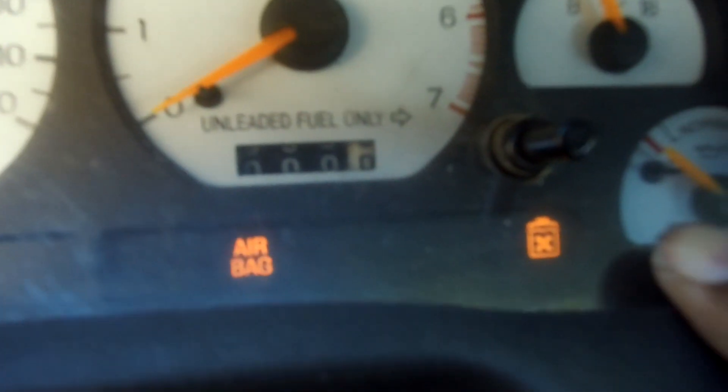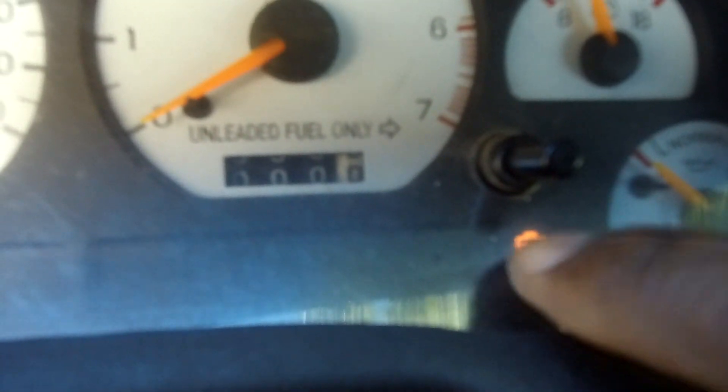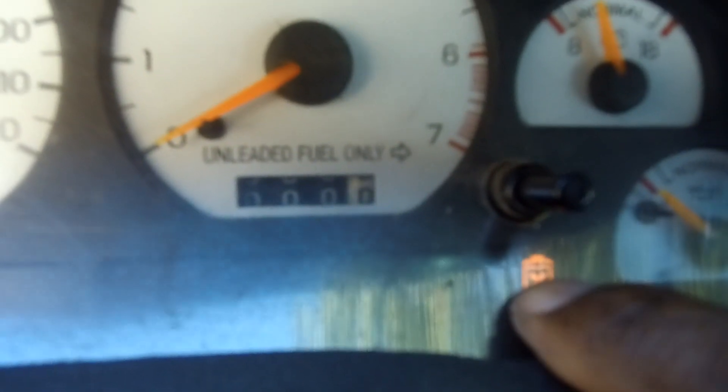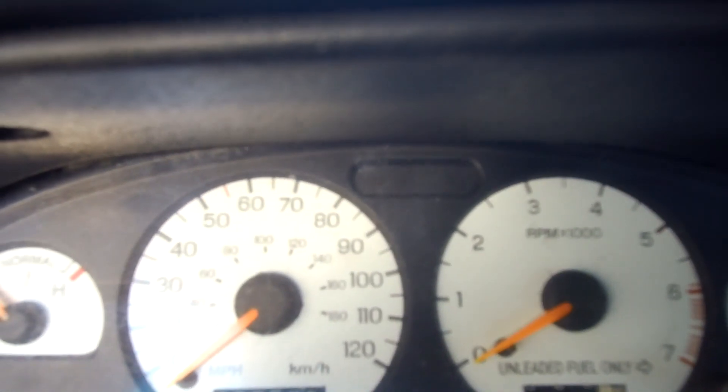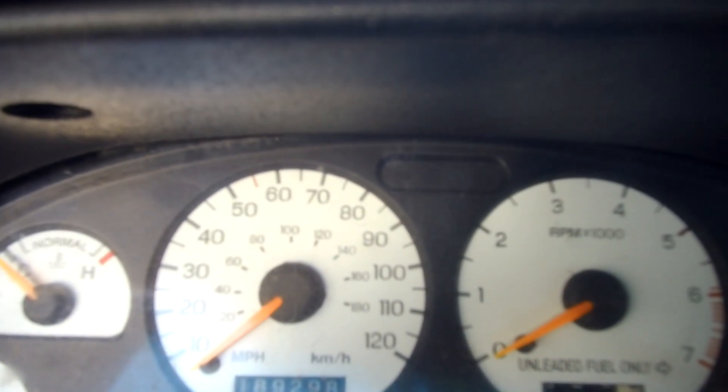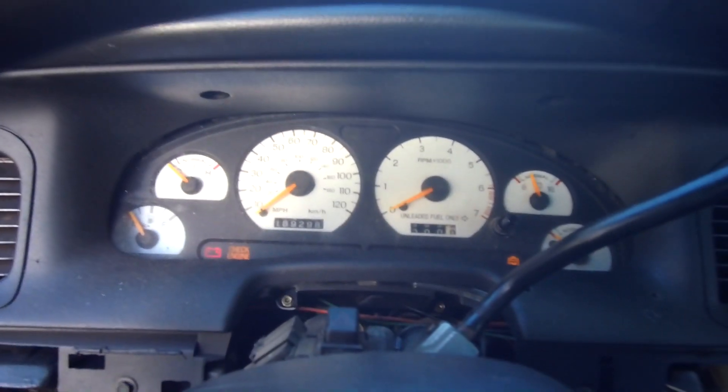All of these gauges — now this right here is supposed to be the seat belt light, that's what it is. All the turn signals work, the high beam and everything, and even if you look in the corner right here you can see that the light comes on. So it's all good.